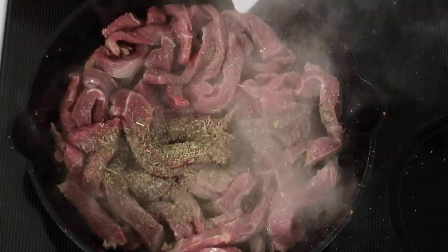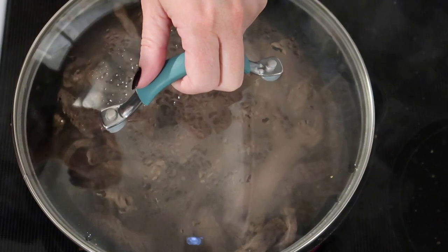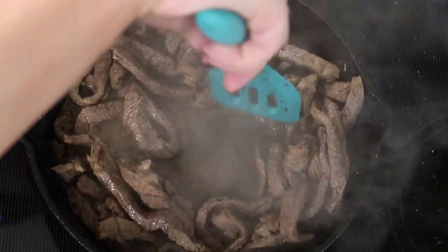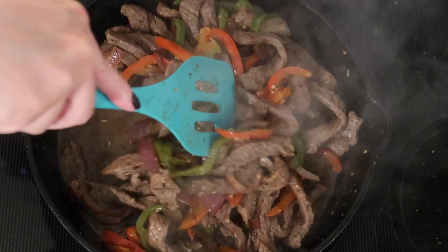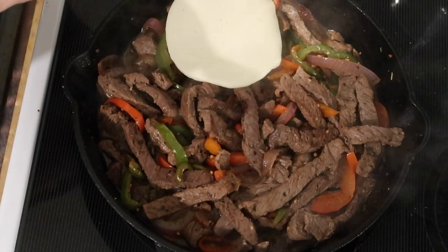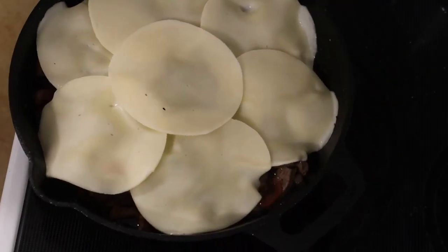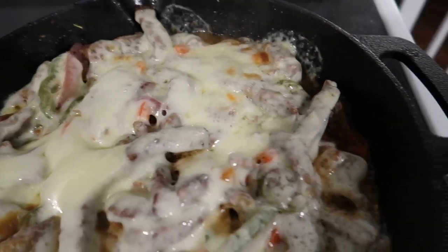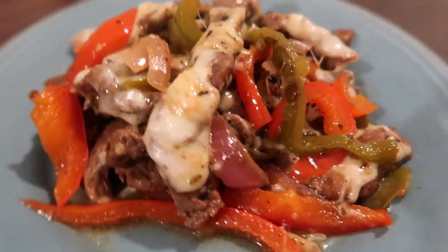Once the steak was seared, I added a teaspoon of Italian seasoning, salt, and pepper, then put a lid on and turned the heat down to cook through to temperature. I put the oven to broil, added the veggies back in, combined everything well, and topped it with seven slices of provolone cheese. I popped it under the broil for no more than five minutes to melt the cheese and get a little color. It was delicious — even my toddler loved it!